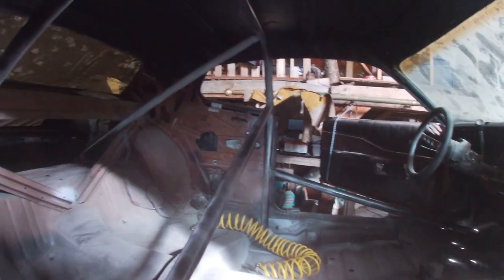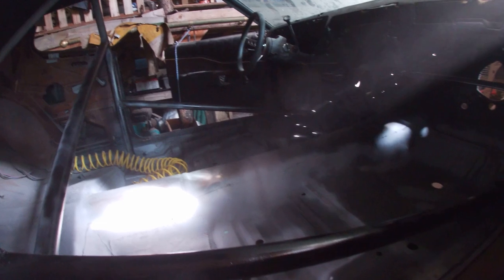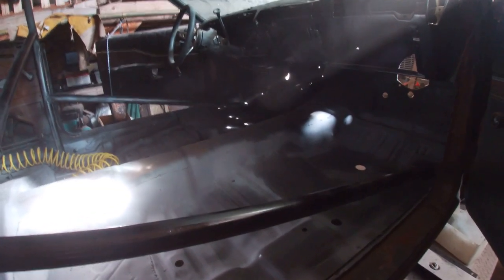One more can to go and we should have her. Paint doesn't cover very much — but what do you expect for cheap paint, right? It'll cover my roll bar, that's what I expect.